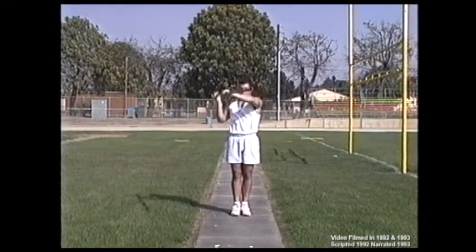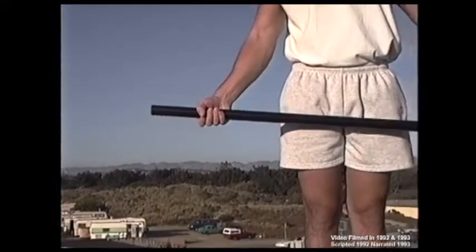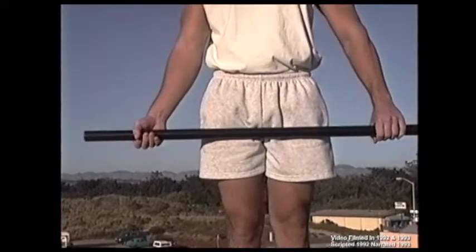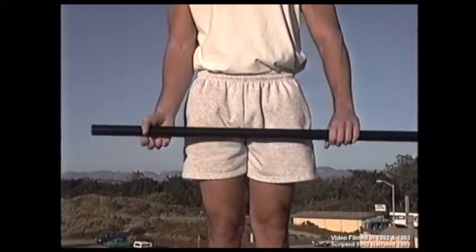Step one of the standing walkthrough is how to hold the pole. Grip hand is palm up, other hand palm down with your thumbs wrapped around the pole. Apply relaxed hand holds.